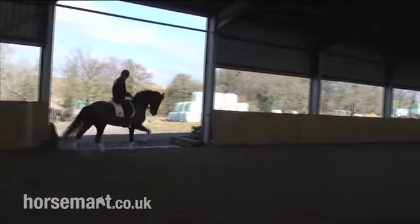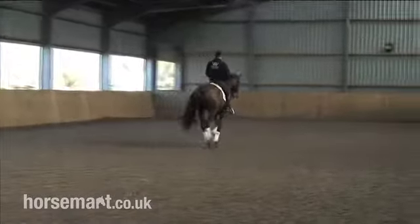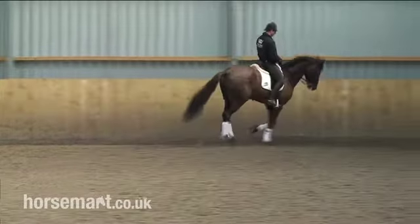Looking at the half-pass now from a different angle, we can clearly see that the shoulder is leading and the hind legs aren't trailing. Again, we see three tracks there as he goes in front of us — and a nice rhythmical, balanced canter.